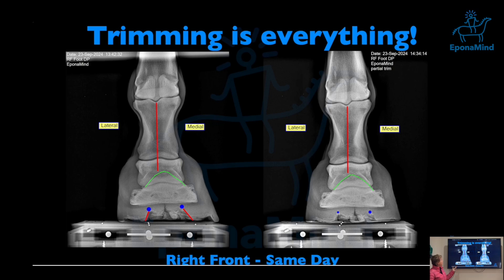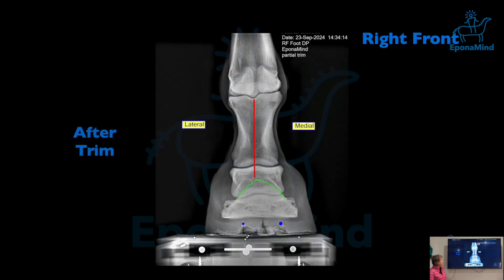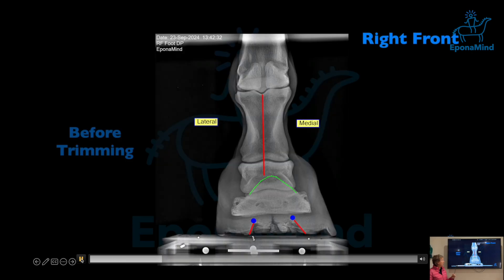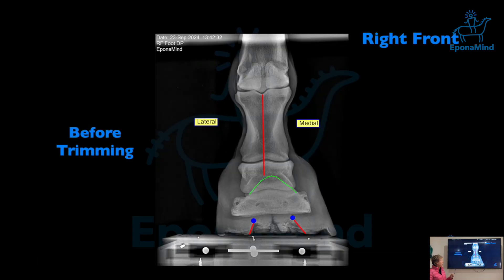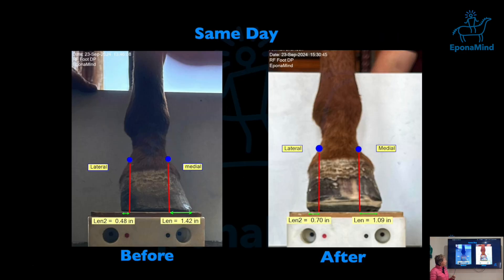This is the same hoof, the same day, before and after trimming. Looking at the heel-frog junction, I don't try to make them exactly the same lengths, because you have two different angles — the medial wall being a little steeper than the lateral. You have to be careful how much frog you can safely take at that time. There are no set methods; it's per hoof, per situation. After trimming, the position of the extensor process is much better.